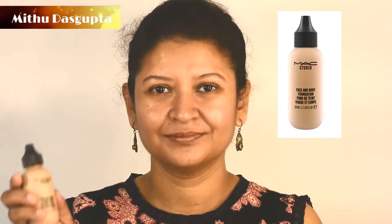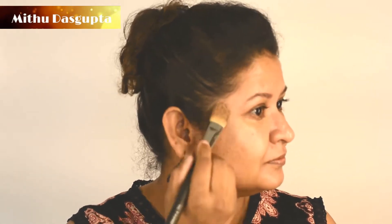I have cleaned and moisturized my face, going straight to the foundation. I am using MAC face and body foundation in shade C5. This foundation is very liquid — I like the texture and it is buildable. You apply a thin layer, and if you need, you can apply one more layer.